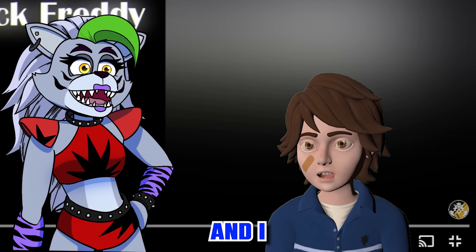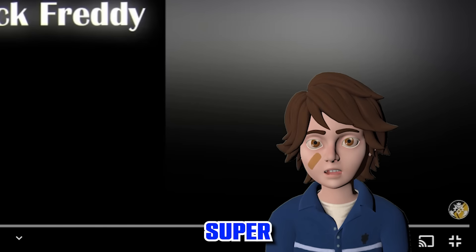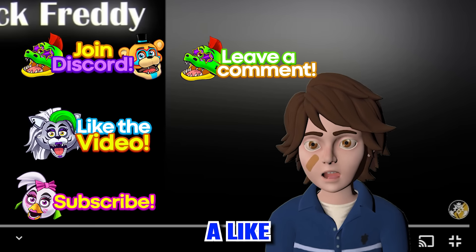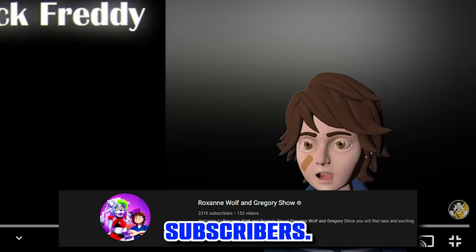In today's video, Roxanne and I are reacting to even more FNAF Security Breach custom-made skins. We're super excited and we hope you are as well. If you are, make sure to leave a like down below and subscribe to the channel and help us get to 250,000 subscribers.